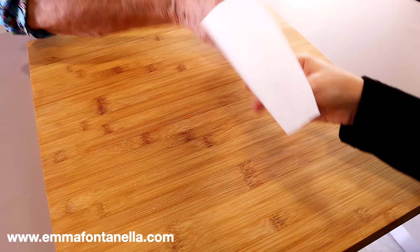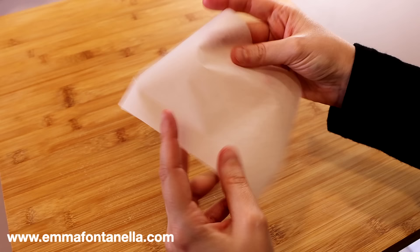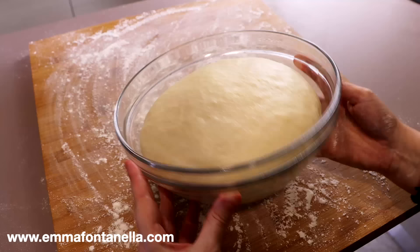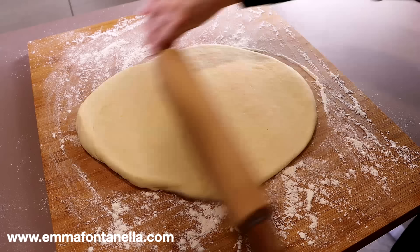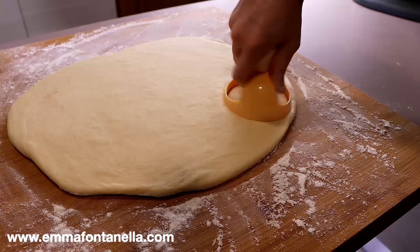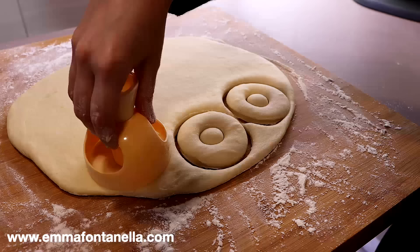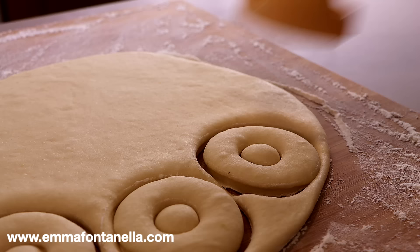While the dough is rising, cut out some squares of parchment paper a little bigger than the size of the donuts you want to make. My mom was kind enough to help me here — she's the master at making bomboloni. The parchment paper will help you maneuver the donuts into the hot oil. Once the dough has had its first rise, turn it onto a lightly floured work surface and roll it out to about half an inch thickness. This dough is quite soft, so make sure to flour your donut cutter so it doesn't stick.